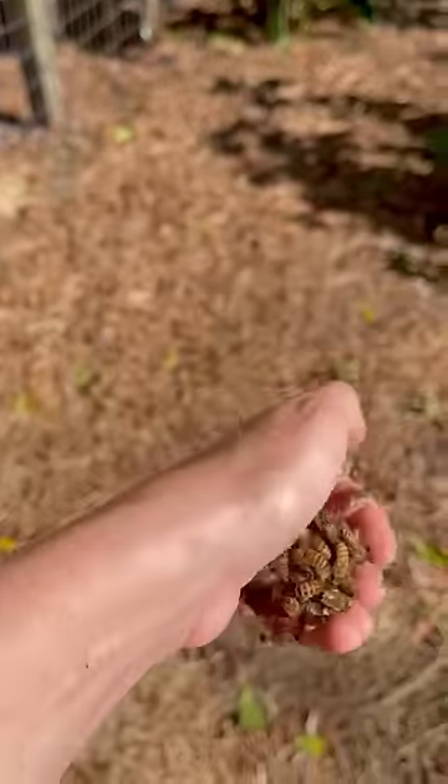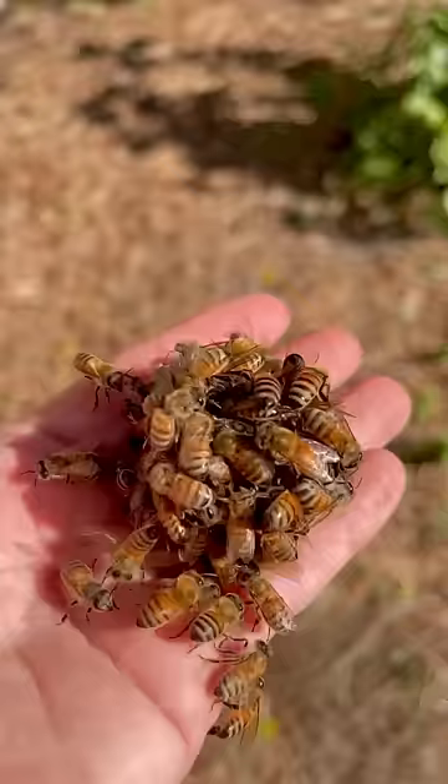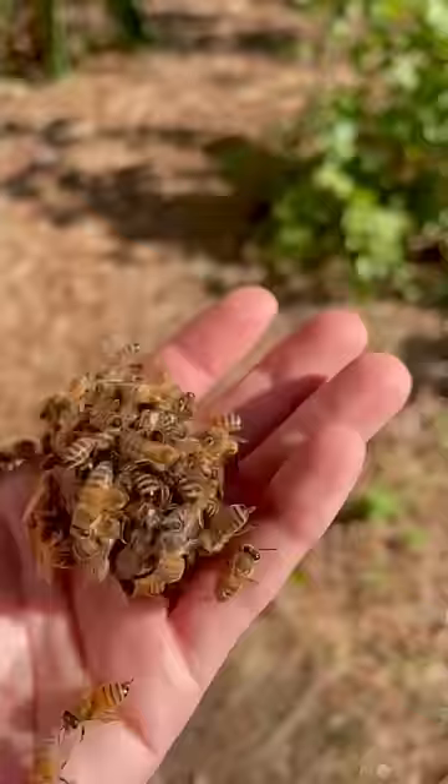This is one of the most brutal things I have seen in the beekeeping world. It's called queen balling. This is when honeybees make the decision to kill a queen because she is not laying eggs any longer, or is an imposter from another hive. They do this by forming a tight ball around the queen and vibrating their wings to turn up their body temperature, which will inevitably suffocate her. They're also biting and stinging her along the way.